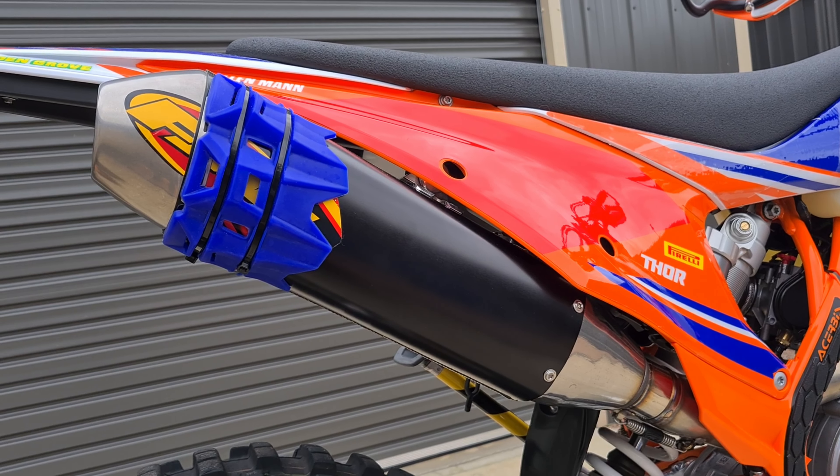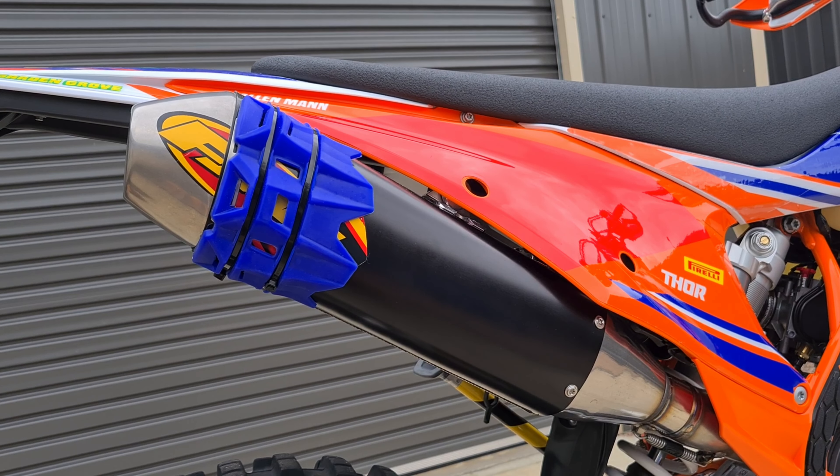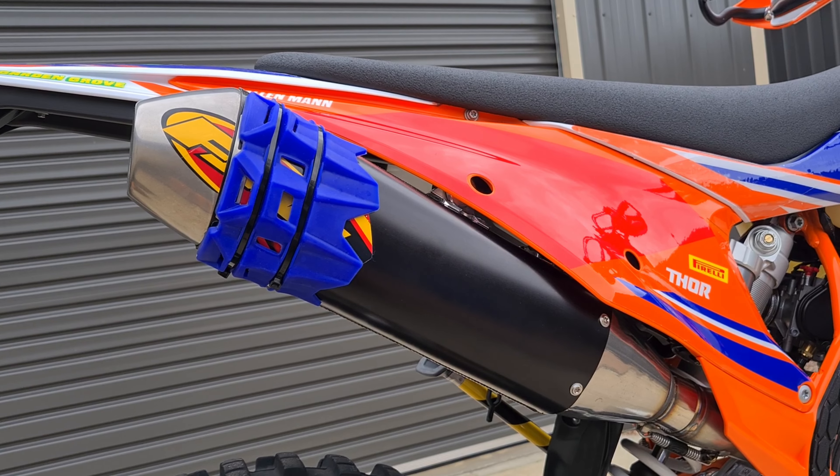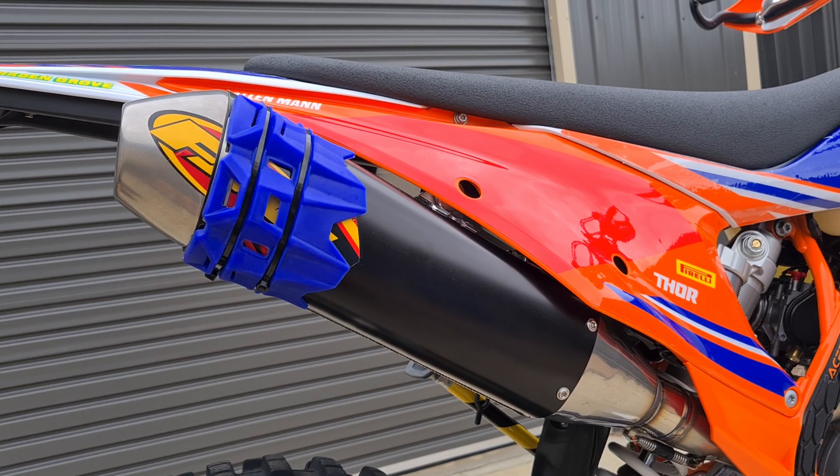This time I've gone for the standard FMF exhaust instead of the titanium one. I've still got the titanium one for my rally bike, but the standard one is significantly cheaper so I went with that this time.